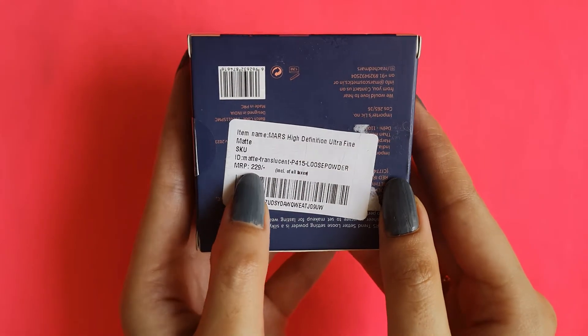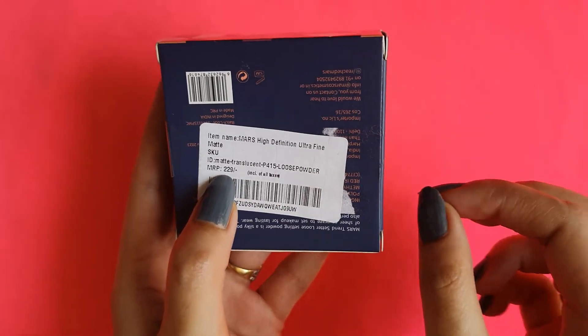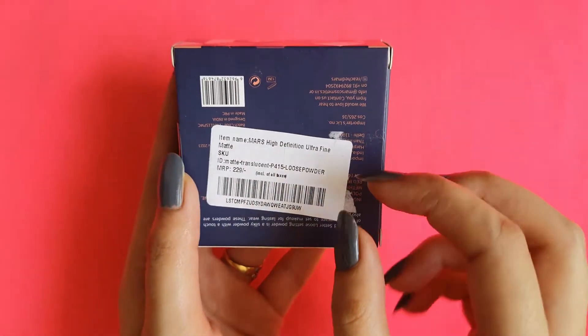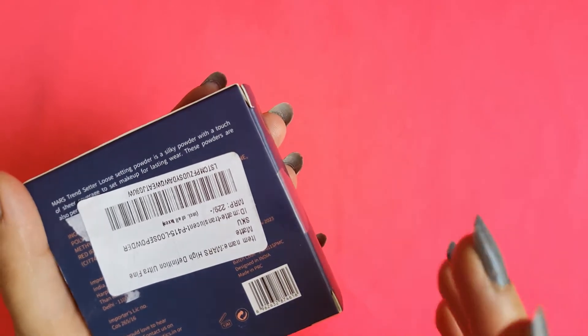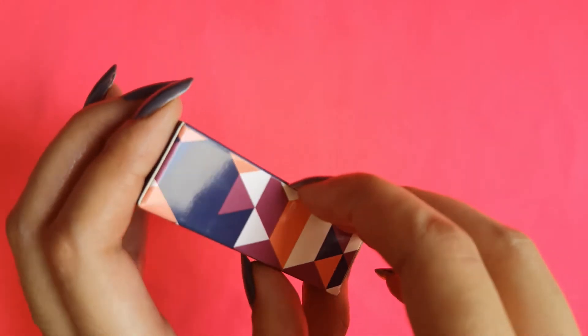So guys, this is how the packaging looks. The MRP — this retails for 229 rupees. There was no discount on this one. There are parabens in this product, so you will be aware that this product does contain parabens.